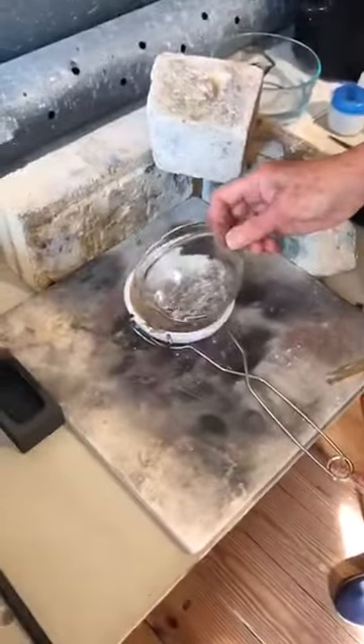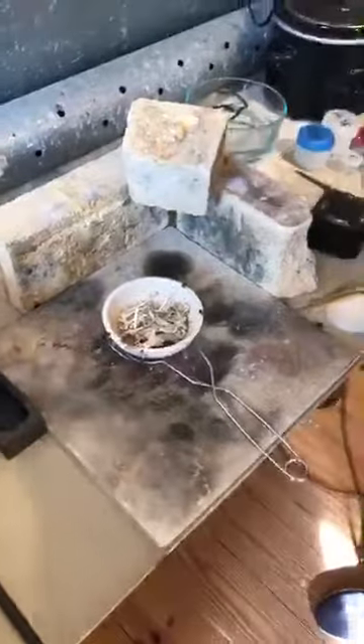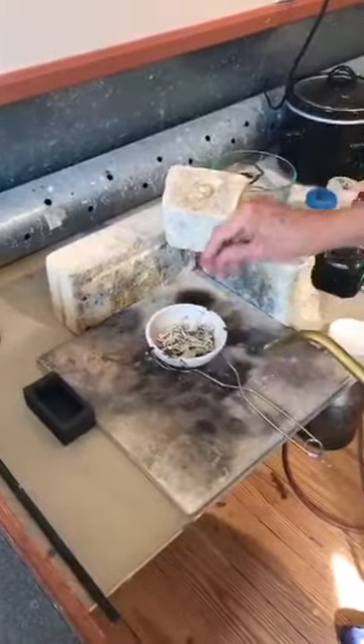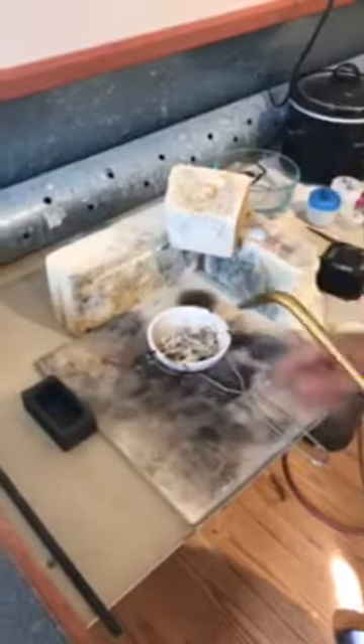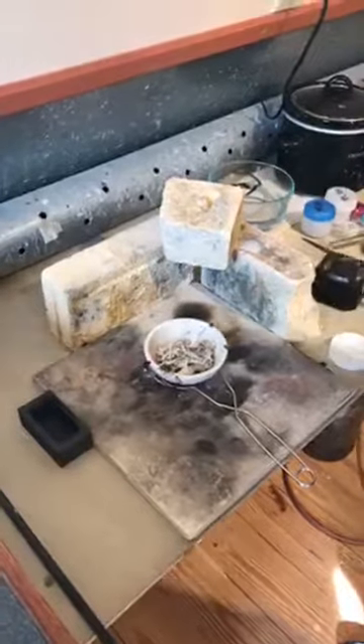Here we are — I've got my crucible hot. Also important to know: the scrap has to be clean. You can't have any solder on it and you don't mix different silver alloys. This is all sterling silver. You can put fine silver in, but of course you wouldn't put gold in there. So this is all clean scrap, no solder on it. Now I'm going to heat this up until it melts.